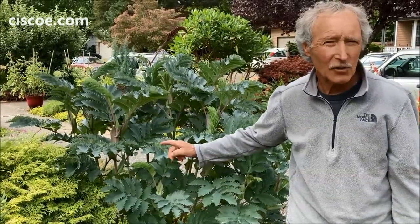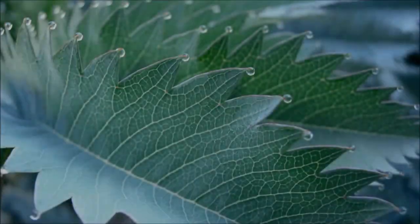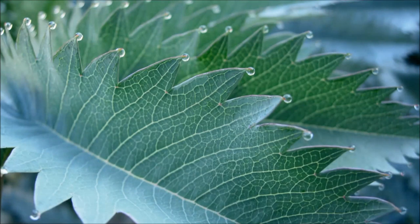You know what's so cool about this plant? In the fall when there's dew in the air, every little cut leaf edge gets a little ball of dew right on the end. It is the coolest thing you've ever seen.